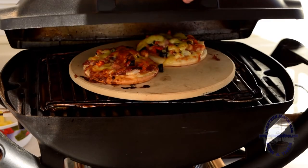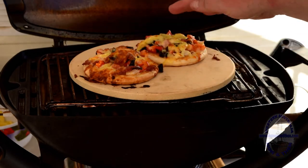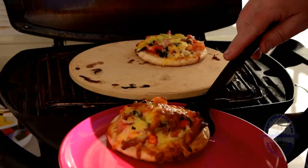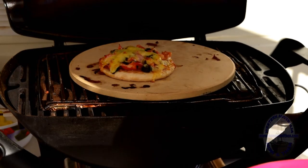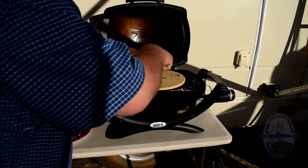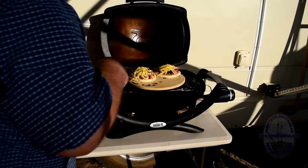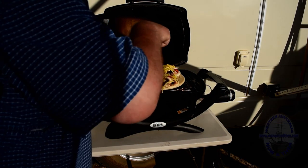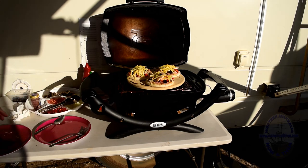And after about 15 minutes, here we are with the pizzas — obviously heating in different areas. This one's well cooked, that one needs a little bit more. We'll just pop this one off the plate — looking pretty good. We'll leave that one on there a few more minutes just to brown off the cheese, then we'll pop the other ones on. We figure it's possible to fit three on this little plate, so we'll arrange them as carefully as possible. In about 15 minutes we'll be ready to eat.